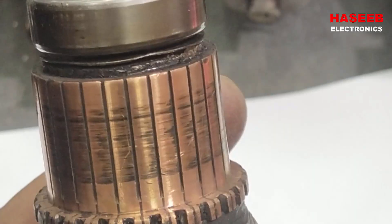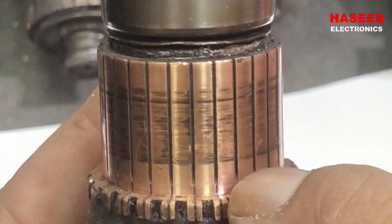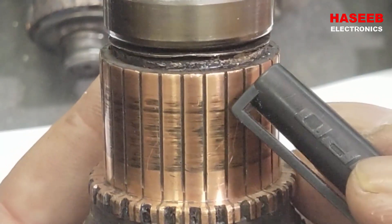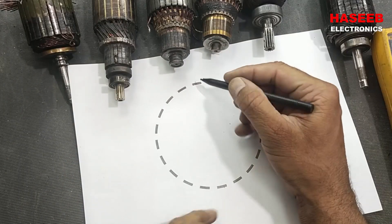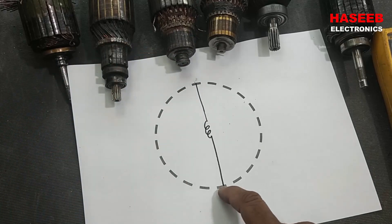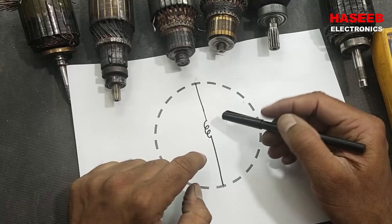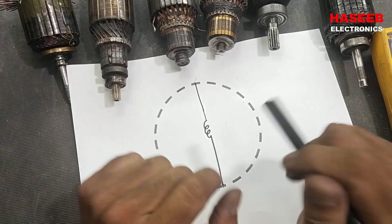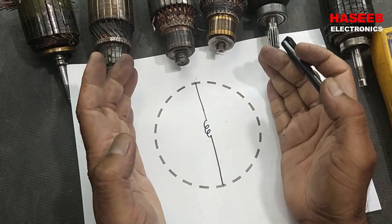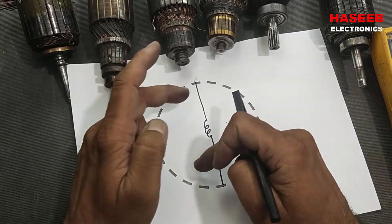Looking at the commutator block, it has segments and every segment is separated — insulated from the next one, with insulation between two adjacent segments. The construction is: we have the winding, one carbon brush on each side. This causes current to flow through the winding, which creates a magnetic field. This magnetic field causes the armature to move because we have north and south poles here — opposite poles attract and similar poles repel, causing rotation.